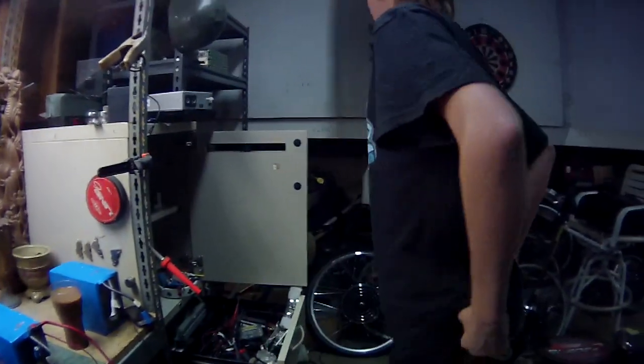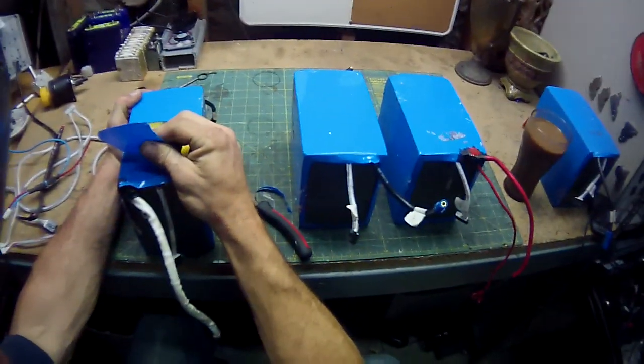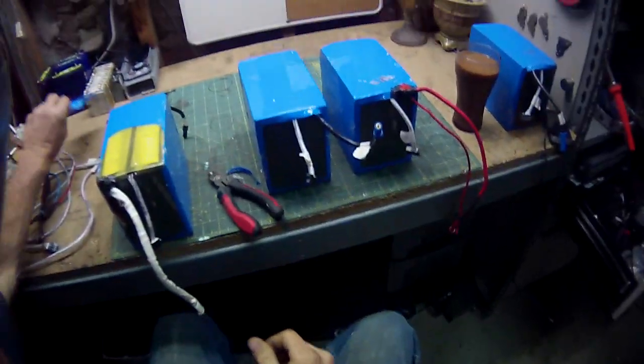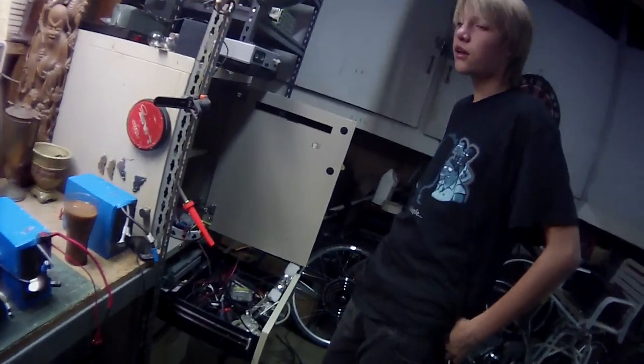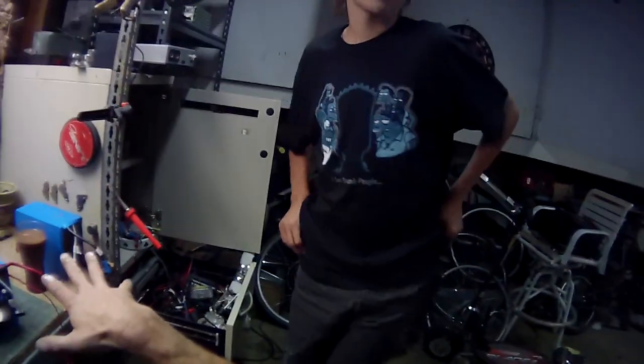You are the best son ever. Not every day you get to cut a $2,000 battery. Get out of here, I'm busy. This is serious business.